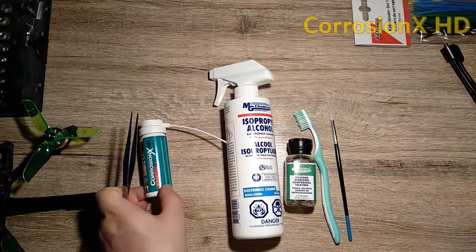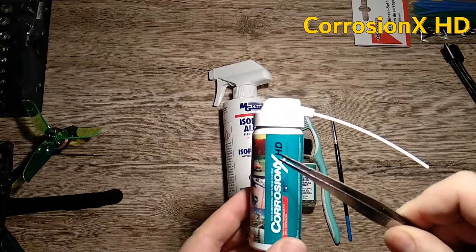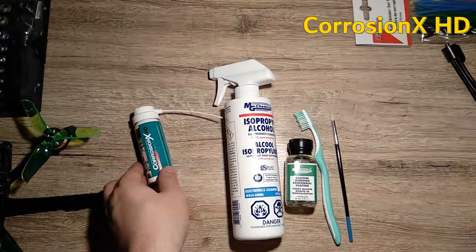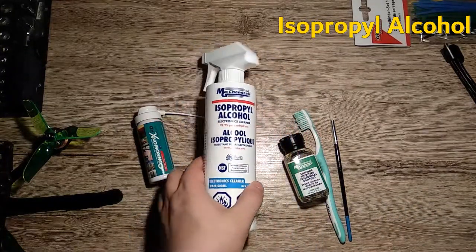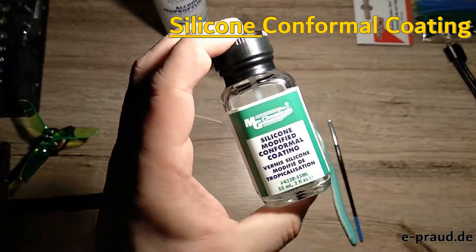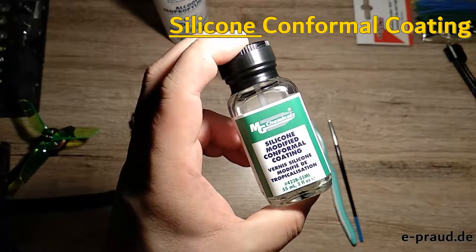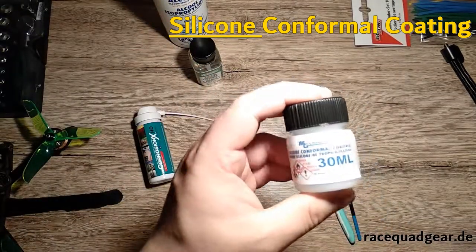First of all, you need some Corrosion X HD — use the HD version, it's a little bit more safe, it's thicker and it works better. Then you will clean everything with isopropyl alcohol. And last but not least, you need the silicone modified conformal coating from MD Chemicals. This one is from Poland; I was also able to get one directly from Germany.